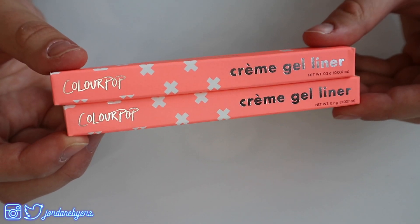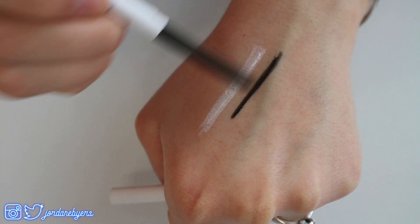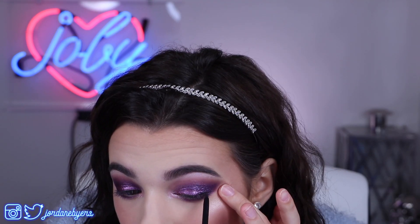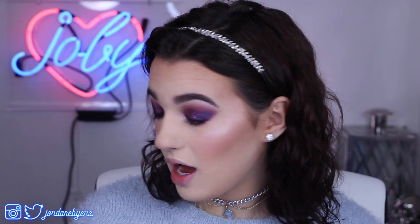So now let's go in with some ColourPop eyeliners. I have the shade Swerve, which is black, and then I also have the shade Exit, which is white. I think I'm just going to pop this on my lower waterline and this in my upper waterline and call it a day. These are bomb — they're so creamy and they're really blendable. Yeah, I recommend those. Honestly, the only thing that I don't like from ColourPop so far is that liquid highlighter. Everything else is just being amazing.